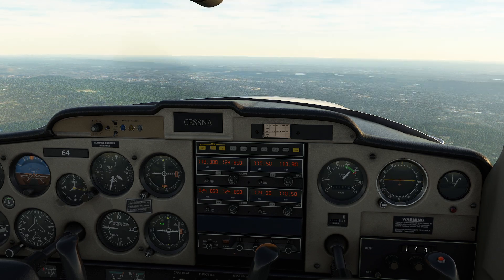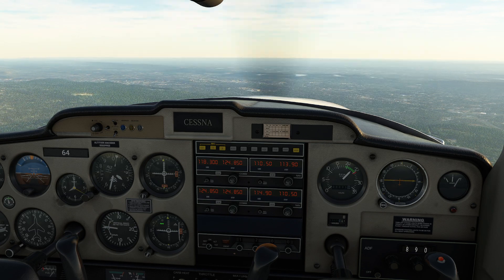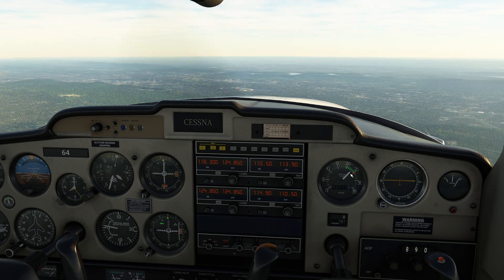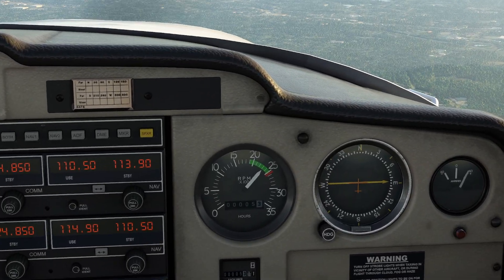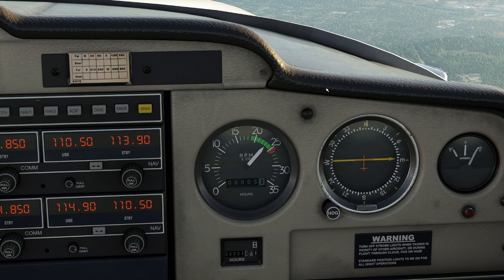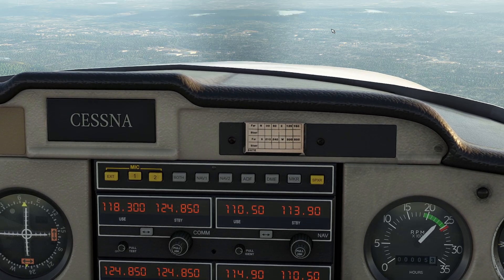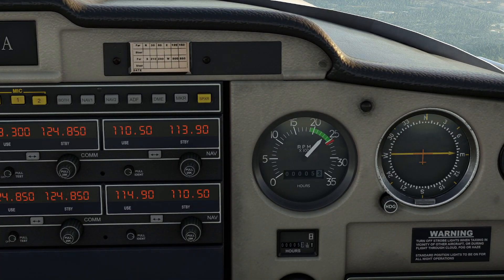I'm going to grab the mixture handle and start pulling it out while watching the RPM. As I move the mixture control, you're going to see the RPM slowly start to rise. I pull it out just a tiny bit and very slowly the RPM is starting to climb — I'm at about 2,350 now. That shows the engine is working a little better. I keep pulling the mixture handle out slowly — and did you see how the RPM suddenly dropped? We found our sweet spot.